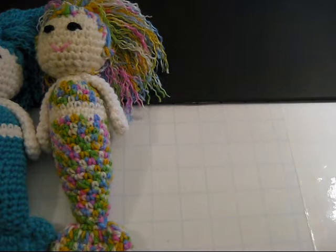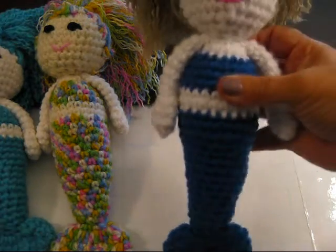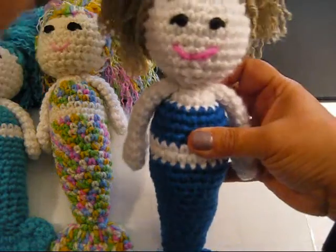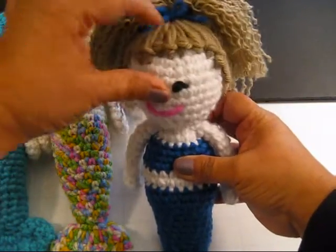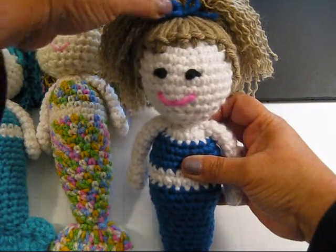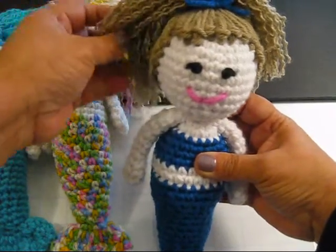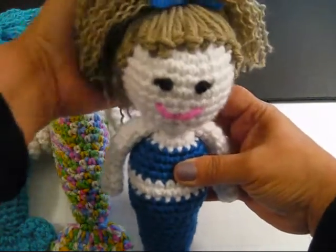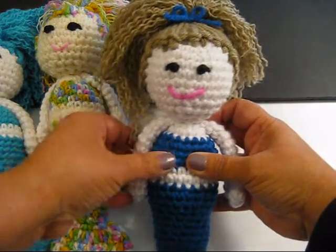Now the next two dolls are solid color. This is a navy blue colored mermaid. The hair is done the same way, and I've attached a little piece of yarn tied into a bow. And that's what she looks like.